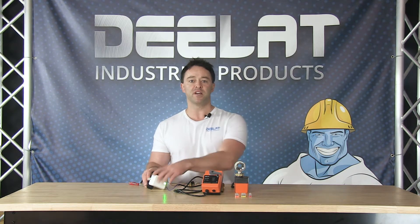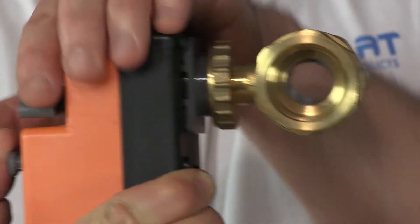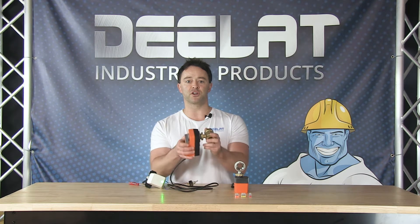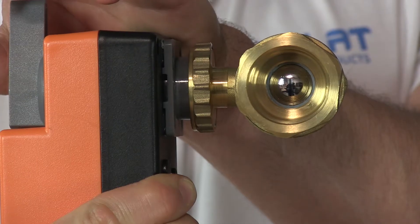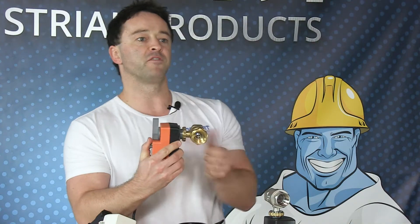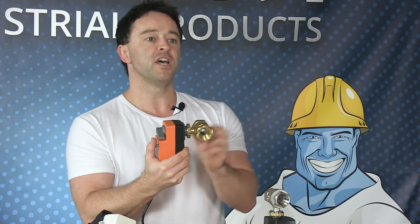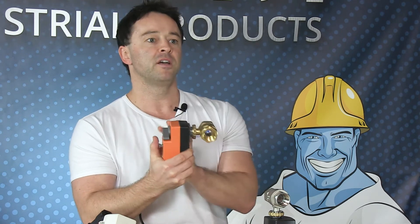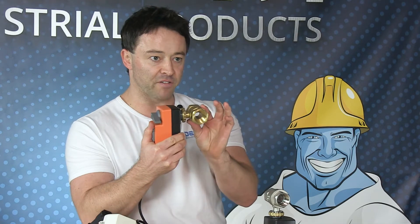To test the actuator's ability to open and close the valve, simply plug the 24 volt transformer into the outlet and flip the switch to close the valve. The actuator should turn the valve stem until it is 90 degrees to the flow direction of the valve body and close the valve — look through the valve body to verify that the valve is closed. Now flip the switch to open the valve; the actuator should turn the valve stem until it is parallel to the valve body and open the valve. Look through the valve body to verify that the valve is open.